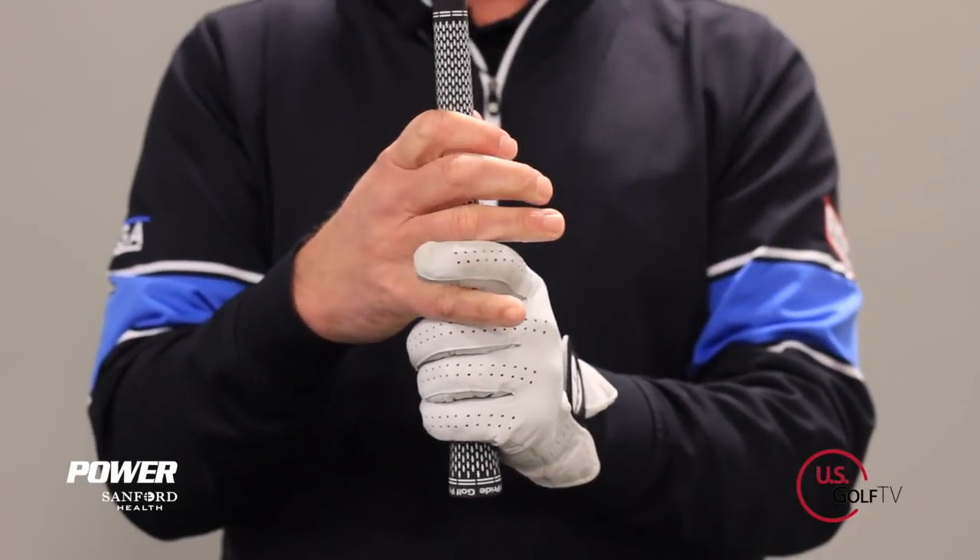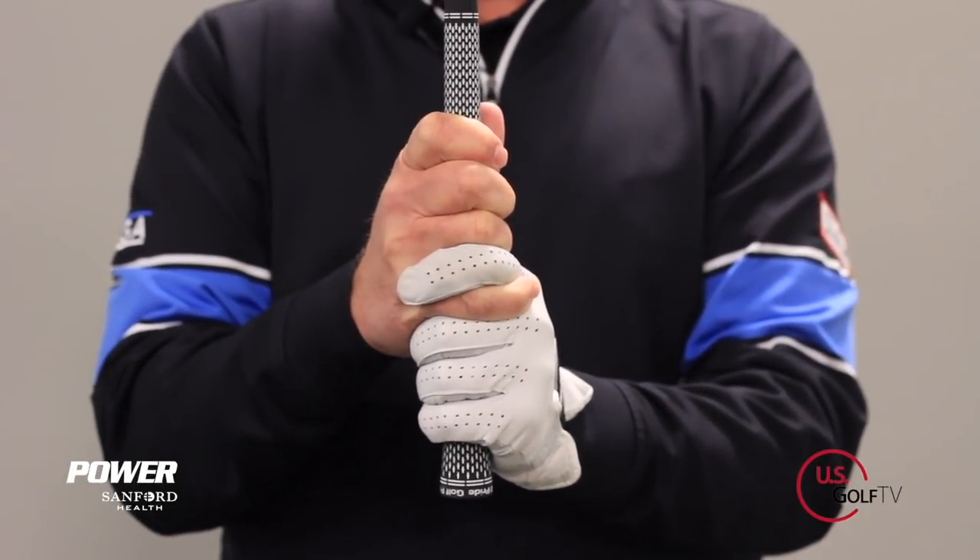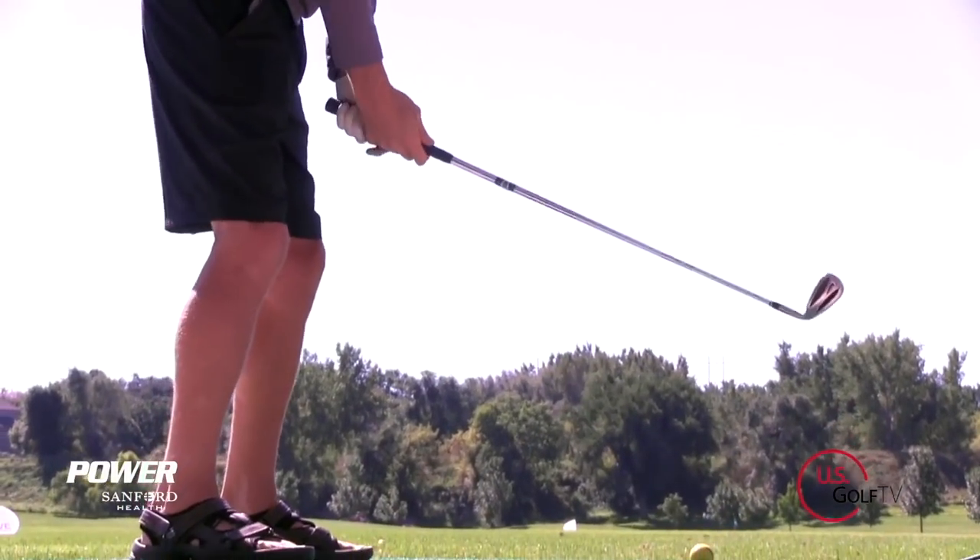Today I'm going to talk about the three types of grip. There are actually three different types of grips that you can use when you play the game of golf. I'm PGA Teaching Professional Todd Cope, Director of Instruction for U.S. Golf TV and the Sanford Power Golf Academy. And today we're talking about the importance of having a good grip.